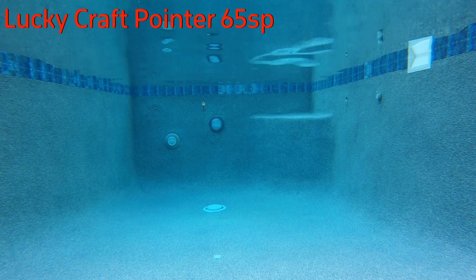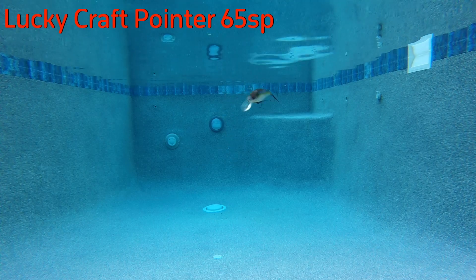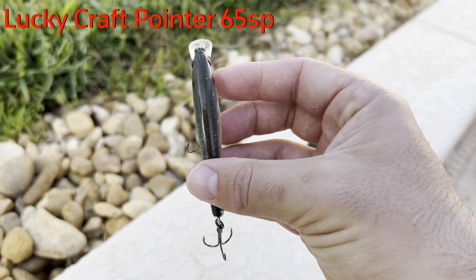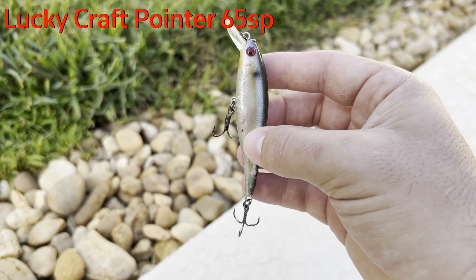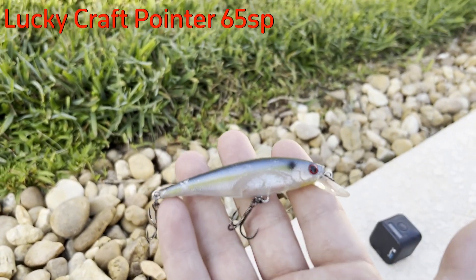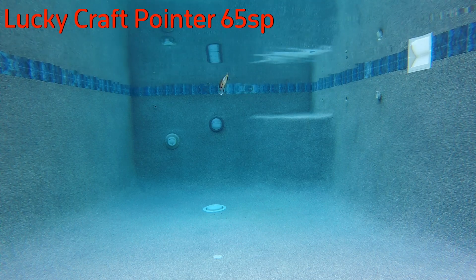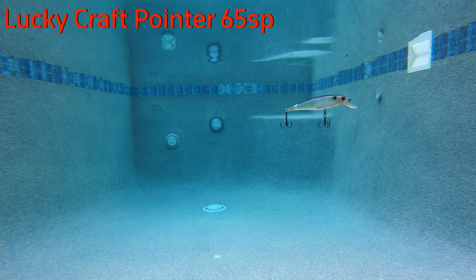The underwater and inspection footage shown here is of the Pointer 78 — a bait I've been using for years and one of my favorites among more compact full-size baits. The action is very consistent, with a walk-the-dog-like motion underwater and a very pronounced body roll as the bait stabilizes after each twitch. The bait sits very horizontal, unlike most jerkbaits that sit nose down. Most impressively, for its size the bait got very respectable depth — even as a slow float and not a true suspend, I got about four to five feet out of the little 65 millimeter bait, which is amazing.